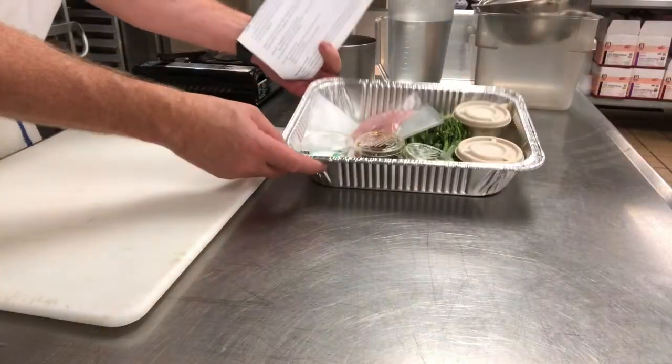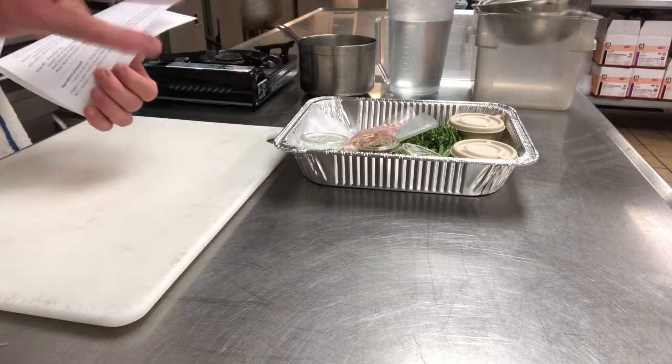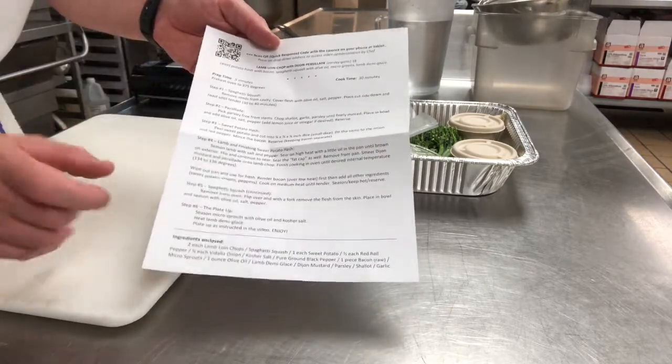Today we're making an Asian dish. In this kit you're going to have six ounces of mahi, which we'll marinate in a ponzu sauce. We're also going to make some sushi rice, serve it with broccolini, and then a teriyaki glaze is going to go on the plate as well. When you open the kit it might not look like much, but it's going to be a meal packed with flavor and have a little bit of a Japanese spin on it.